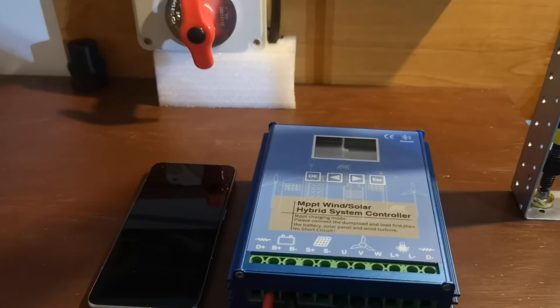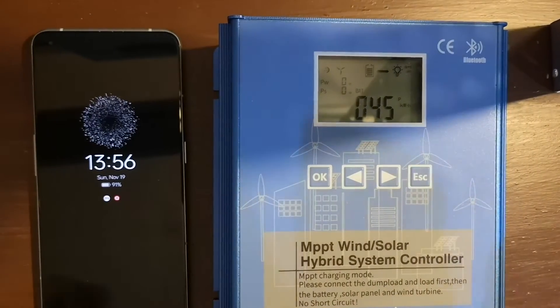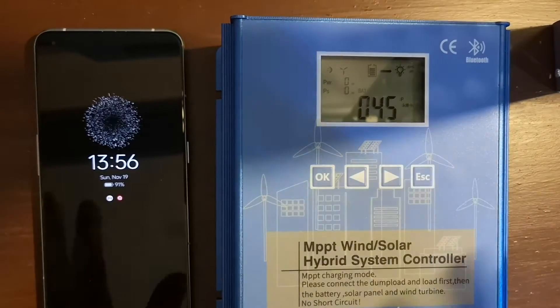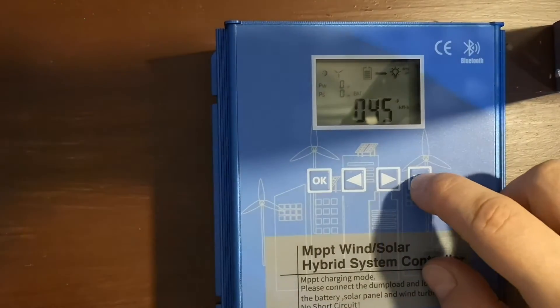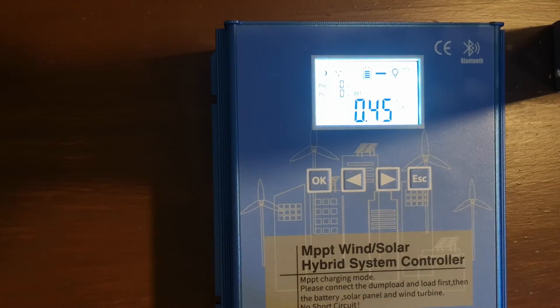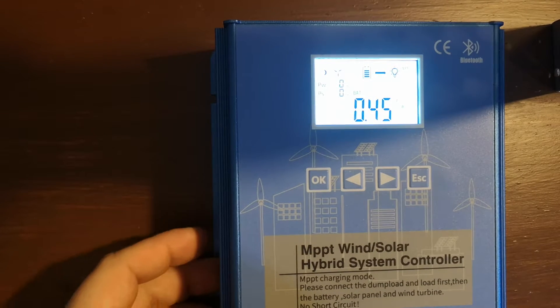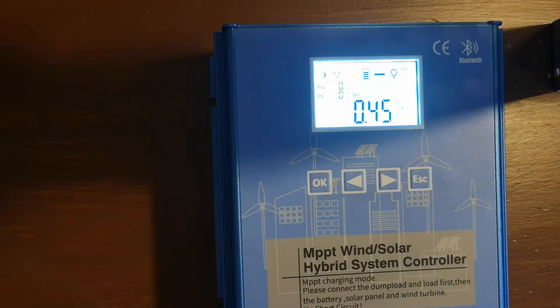I have prepared a steady mount for this presentation because I want to show you both the application and the controller at the same time. If you remember my first video, we discussed the basics of this controller — please take a look at that video if you are interested. Today we will take a look at the Bluetooth connectivity.